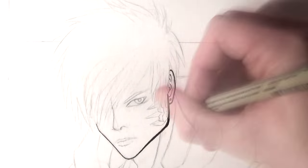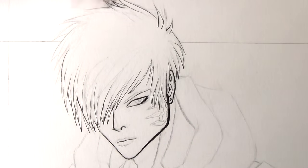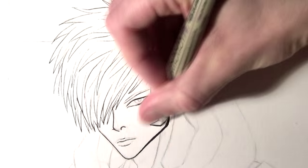Hi everyone and welcome to this episode of Fan Art Friday. In this video I'm drawing Genos from One Punch Man. Last week I drew Saitama and I really wanted to work on another fan art drawing, so I chose this awesome character.